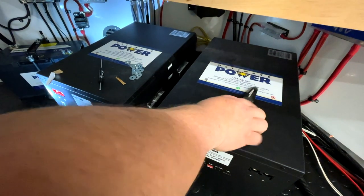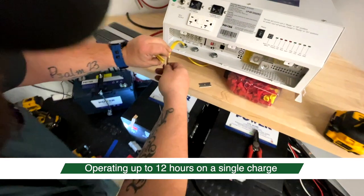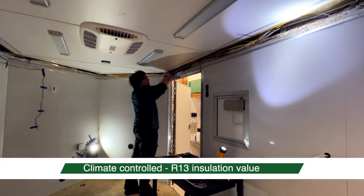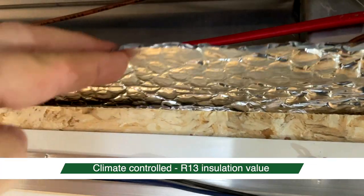There are two 48-volt batteries in there as well as a supplemental 12-volt battery. The 48-volt batteries should last about 12 to 13 hours on a full charge. The R13 insulation value aids in battery savings — it takes less energy to keep the vehicle hot or cold depending on your environment.